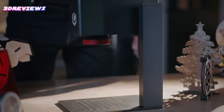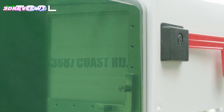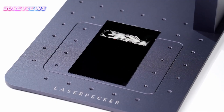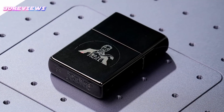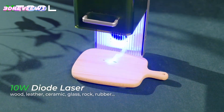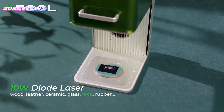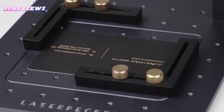Hello and welcome to 3D Reviews. Portable laser engraving machines in 2024 offer unmatched versatility and convenience for creators and businesses alike. These innovative devices allow users to engrave a wide range of materials, including wood, metal, and acrylic, all while delivering high-speed performance and precision. With compact designs and user-friendly features, they are perfect for both professional settings and DIY projects at home. Explore the latest advancements in portable laser engraving technology to elevate your creative possibilities.